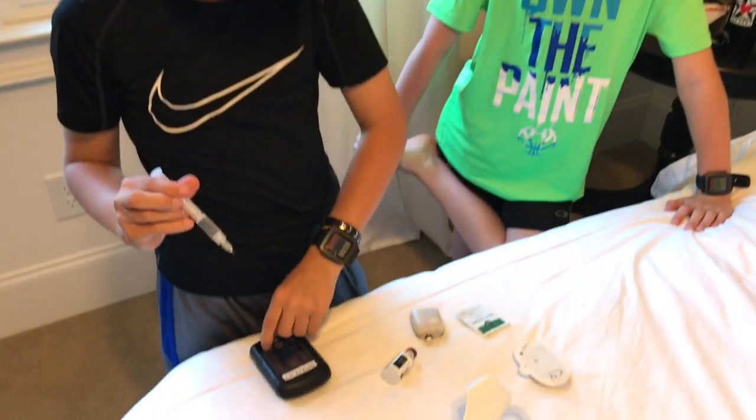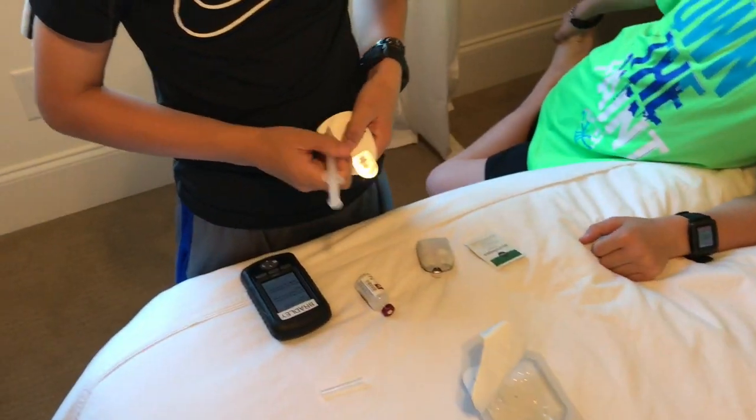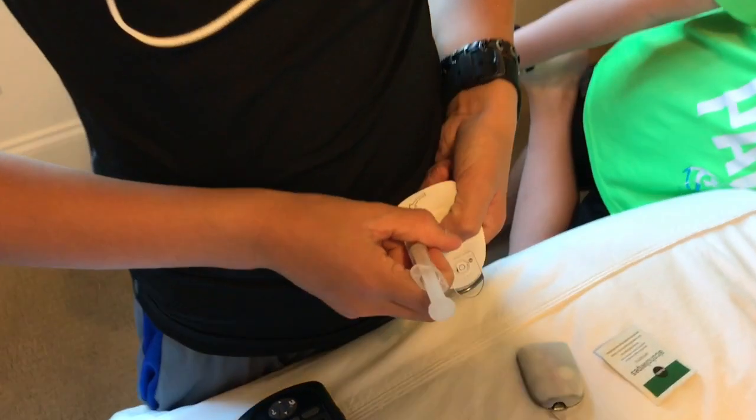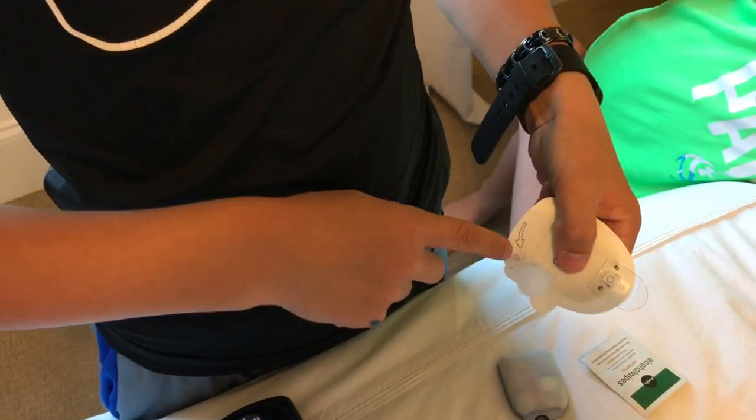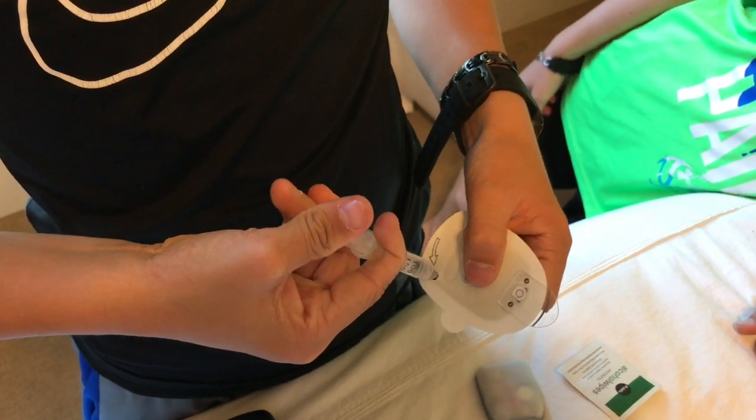Now that there's a good amount of air out, take the new pod and put it right there — the needle goes right in the middle of that soft part. Then push all of the insulin in.